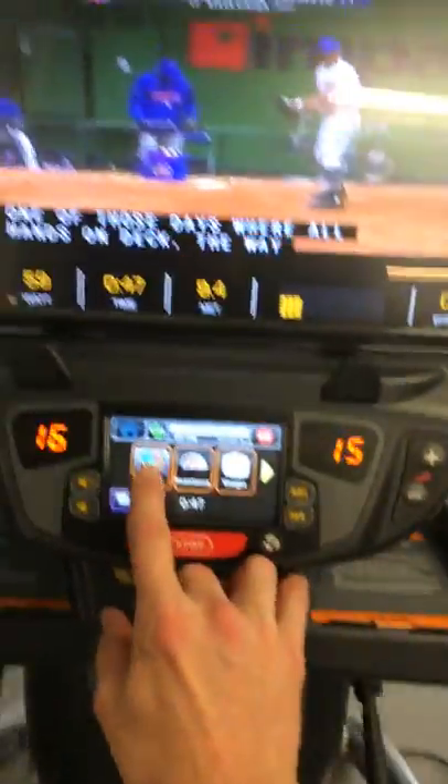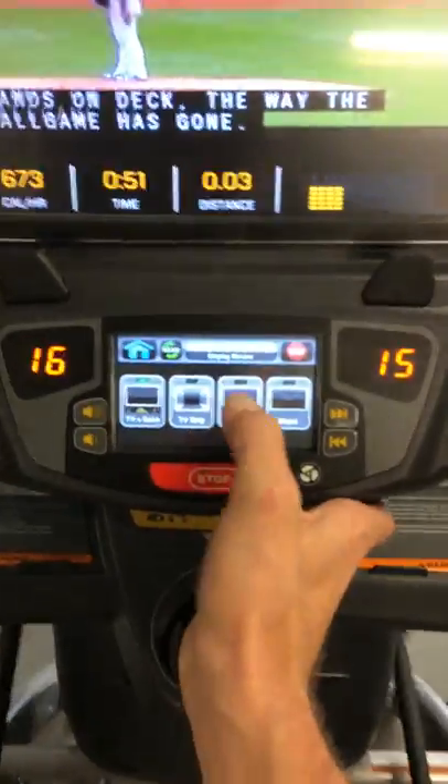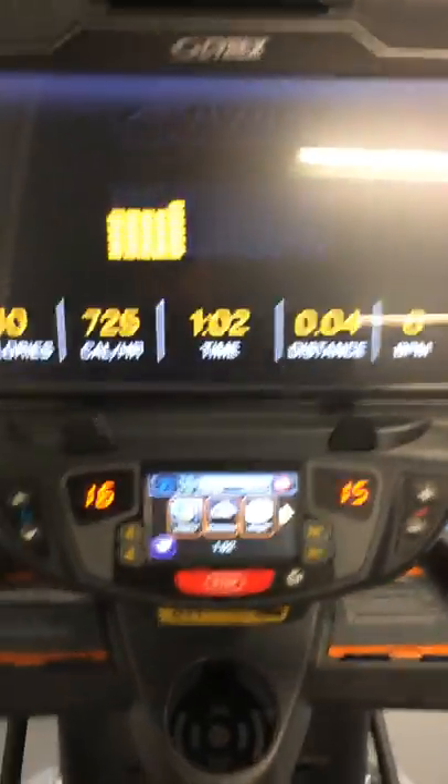That's the 101 on the display right here. You can do TV data, TV only, or data only. Data only is probably the best setting if you're just jumping on and looking to use your phone for anything. Otherwise, we do have TV on these ready to go for you — all ready to rock and roll.